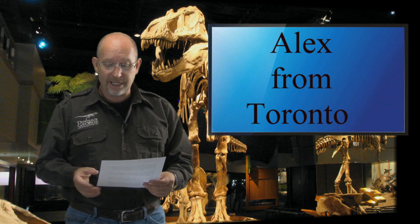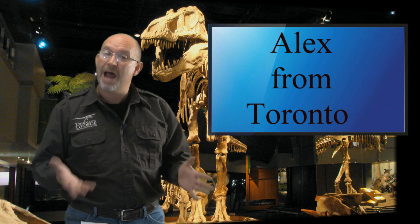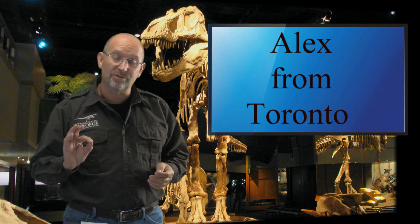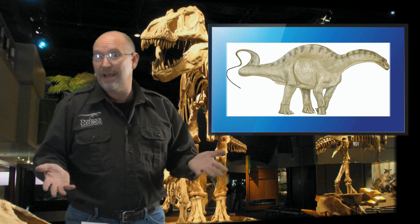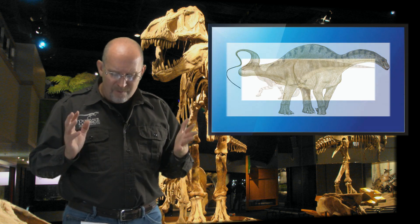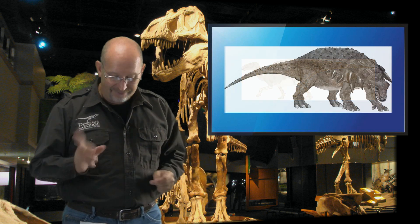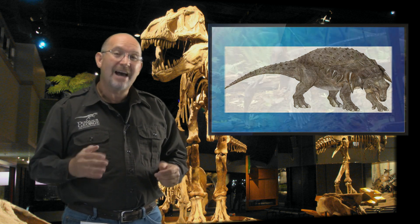Alex asks: if non-avian dinosaurs were still around today, how would they change and adapt to our environment and climate? For those who may not know, non-avian dinosaurs are the ones that weren't birds — paleontologists recognize living birds as avian dinosaurs. The non-avian dinosaurs would be things like sauropods, hadrosaurs, and theropods that didn't have feathers and couldn't fly. There are so many variables, but let's assume they were still around.